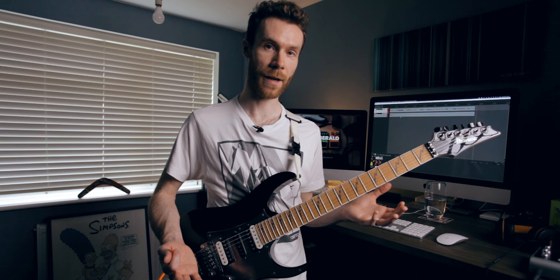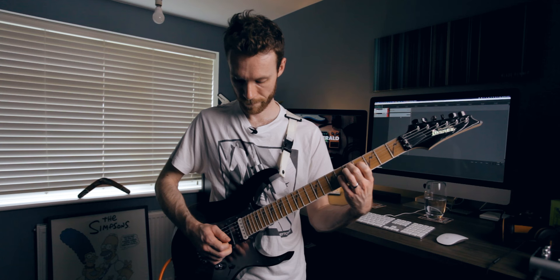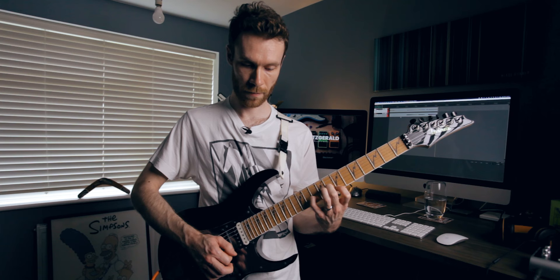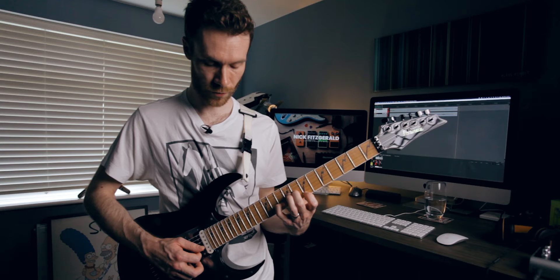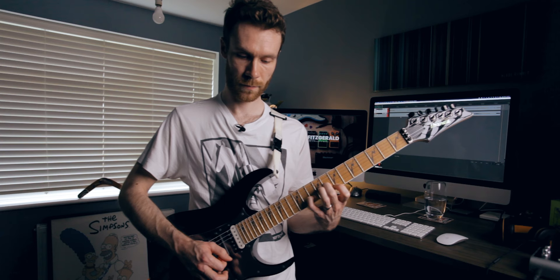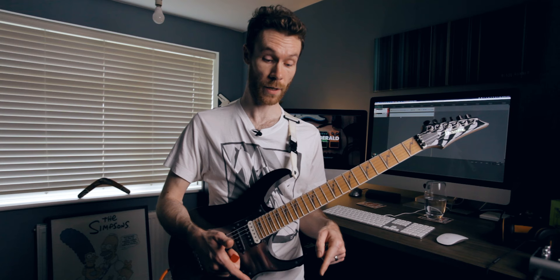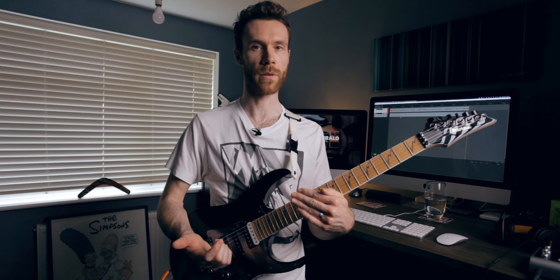Depending on how pedantic you want to be, you could do the same thing with the PH2. I think that's pretty passable — it sounds pretty good in isolation. Here's the Strymon for comparison. So the last alternative might also be a PH3: I believe for the mode 1 kind of PH2 sound you'd use the 8-stage setting, and you could try that with a very high rate and see how you get on.